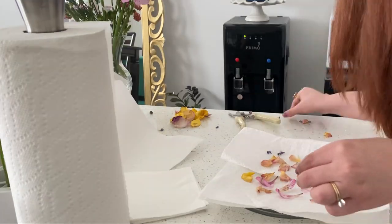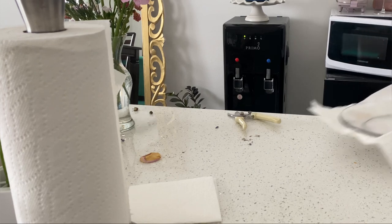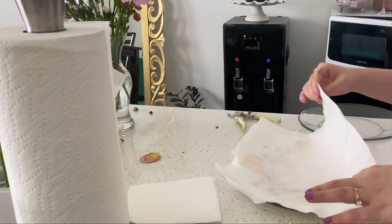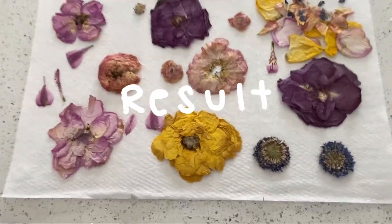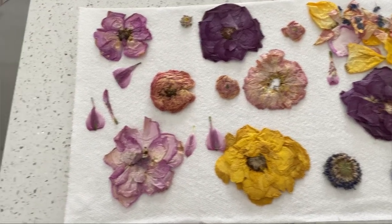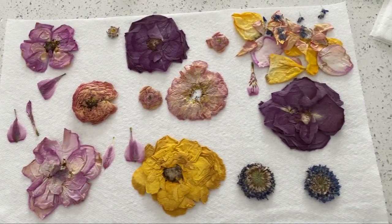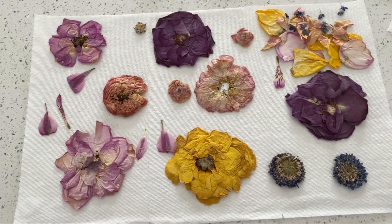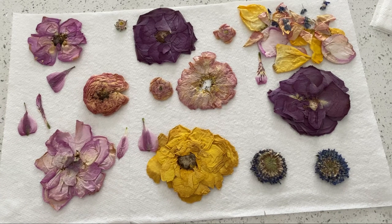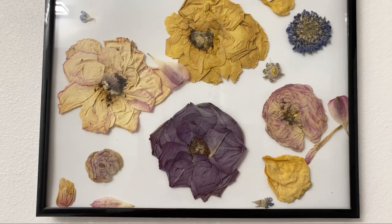I would suggest that you use the same size of flowers and go from big to small. The last thing I did was the small little petals, which didn't take many turns at all — I think it took like one or two. And this is how it turned out. Then I took some frames that I had laying around and arranged the flowers in the arrangement that I wanted.